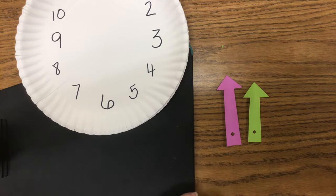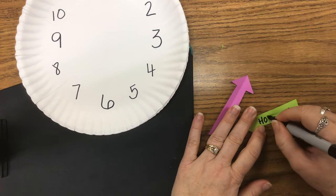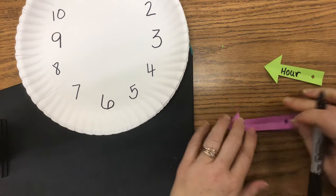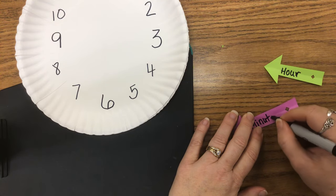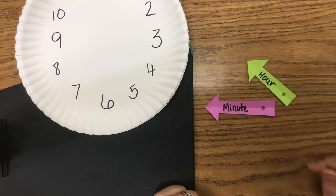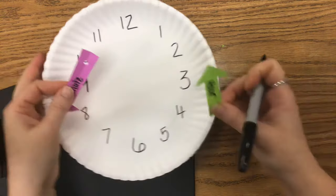If you're working with kids who are in second grade or below, you can write 'hour' on the shorter hand and 'minute' on the longer hand so you can work on that vocabulary. You are welcome to label your hour hand and your minute hand.